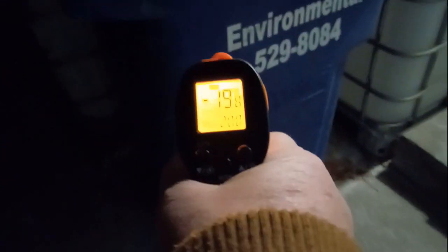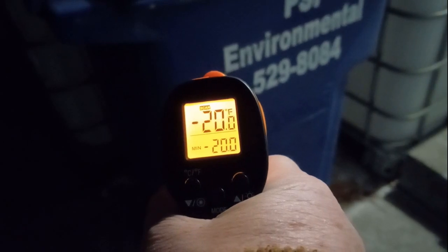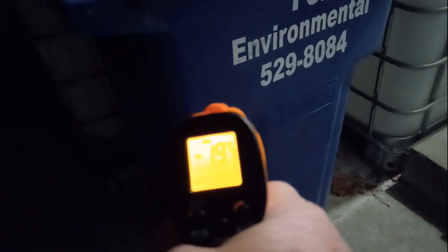Let's look at something else here. I'm going to aim at the side of that. It's reading 19 to 20 degrees. On the back side, does it go down anymore? About 19.8 to 20.